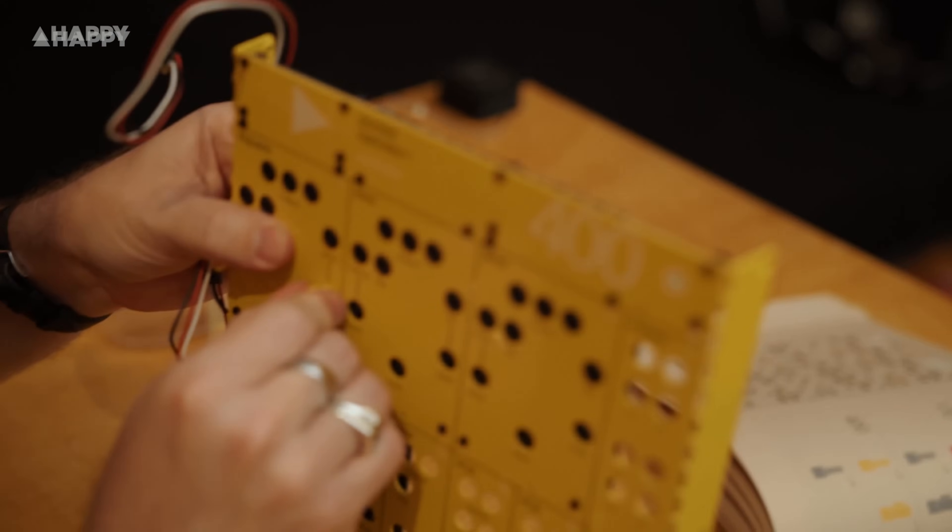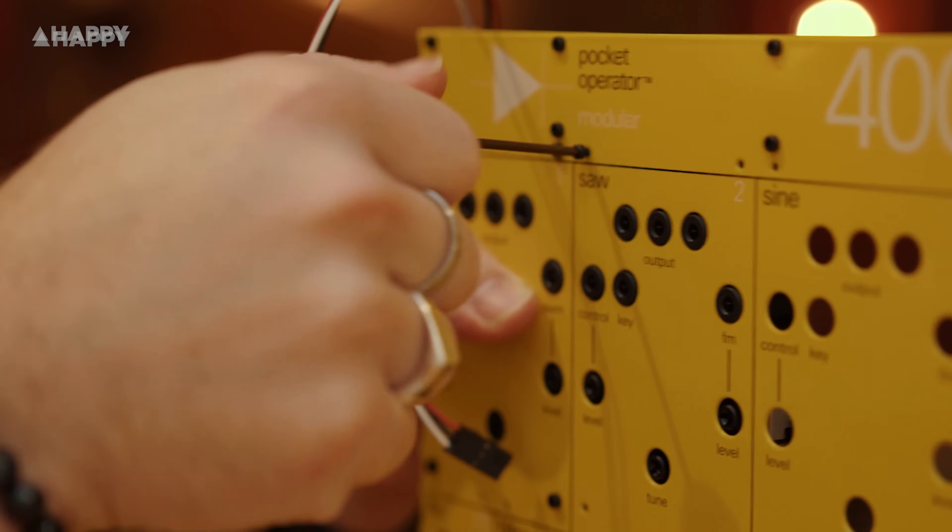For example, this Modular 400 synth that we built and made a video on earlier this year — I'll put a link down below to watch that. With the TX6, Teenage Engineering has made a really interesting product.